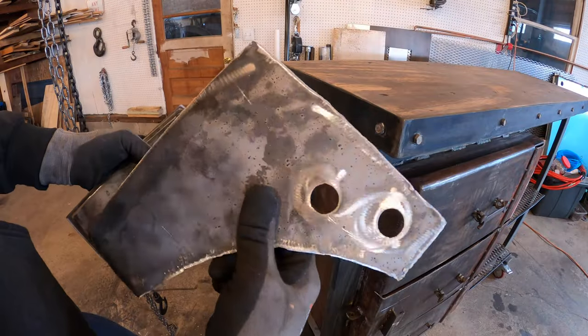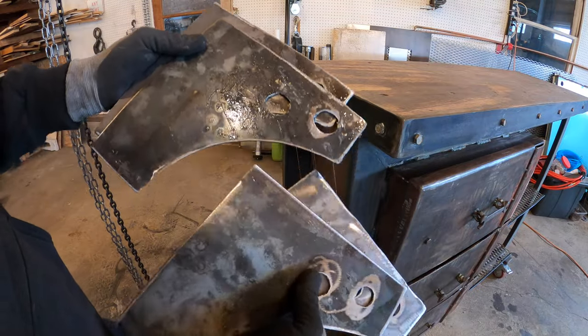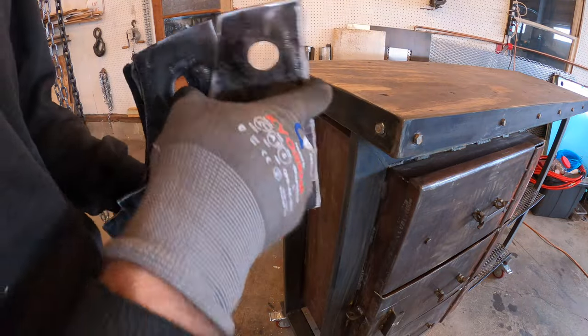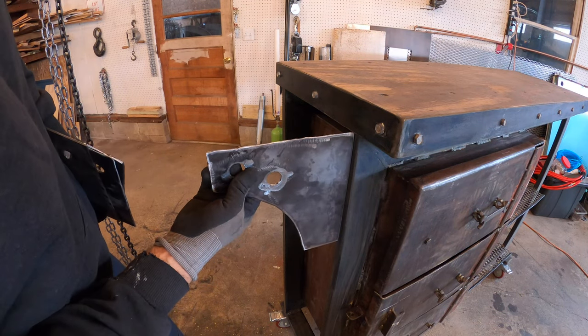That one looks okay — it's a little homemade looking. CNC with character, you know. A couple of these other ones just got jacked up. My holes are all different sizes and stuff, so I'm going to either modify these or do something else, or just nuke them.